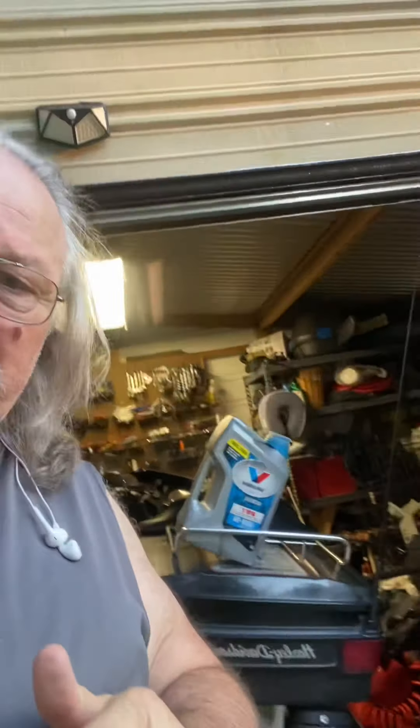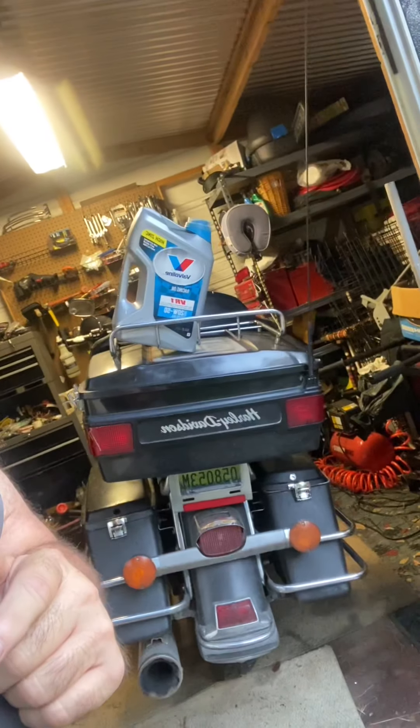A lot of people when they first get into riding Harleys don't know what to do. Everybody tells you, 'Oh, use Harley Davidson oil.' Well, this 1989 FLHTCU — it's a tappet engine, that's what they call it.